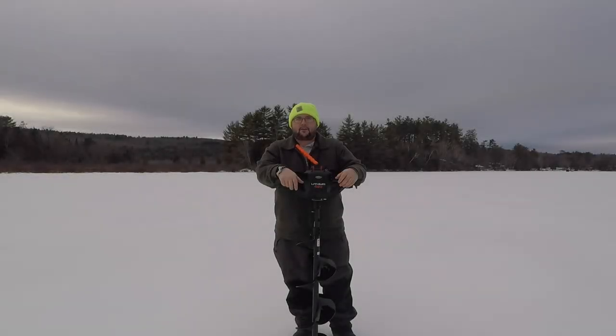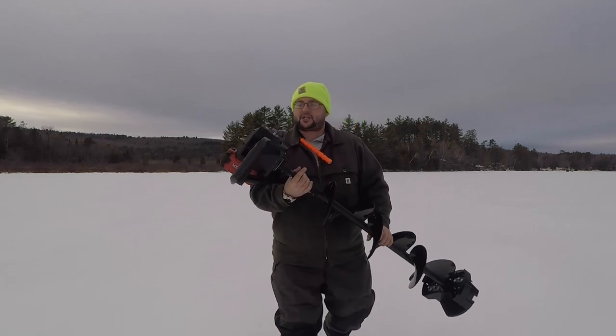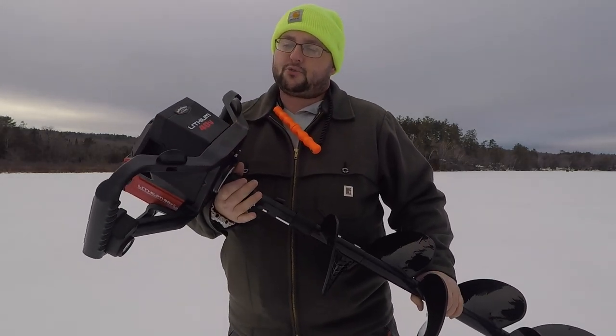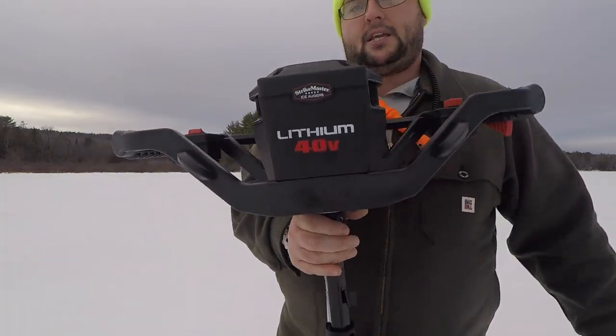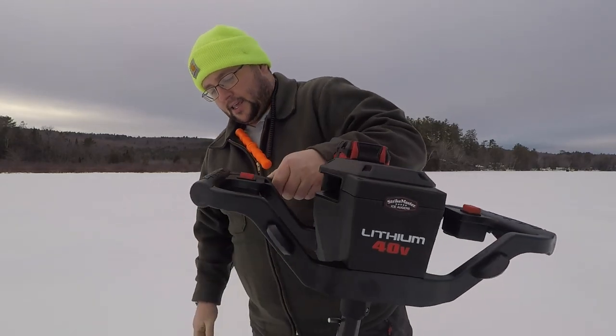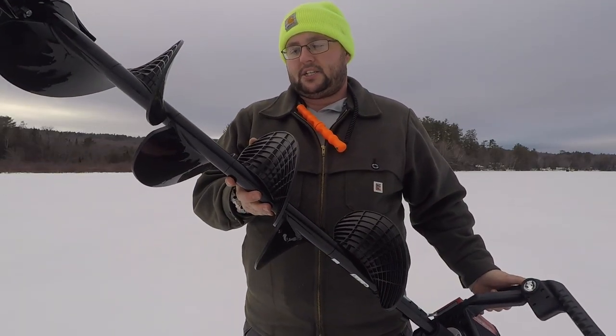Welcome back folks — if you're new to the channel, thanks for stopping by. In this one we're going to be doing a first cut and initial review of my new Strike Master 40 Volt. This is the 10-inch light they came out with for this season.